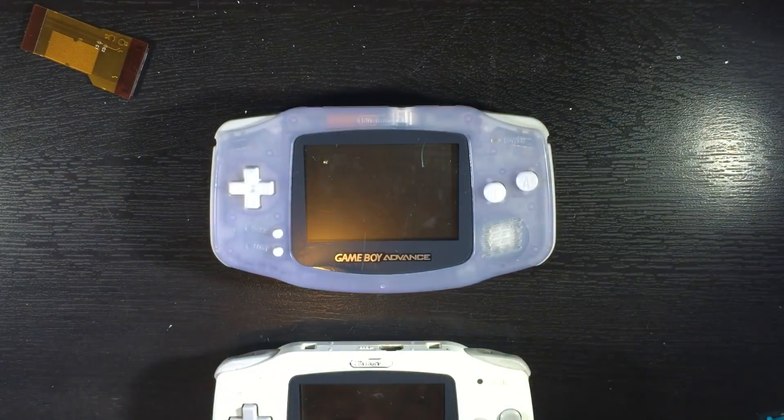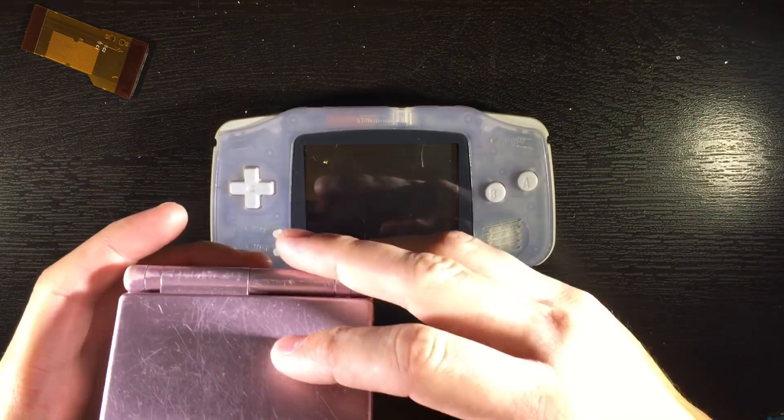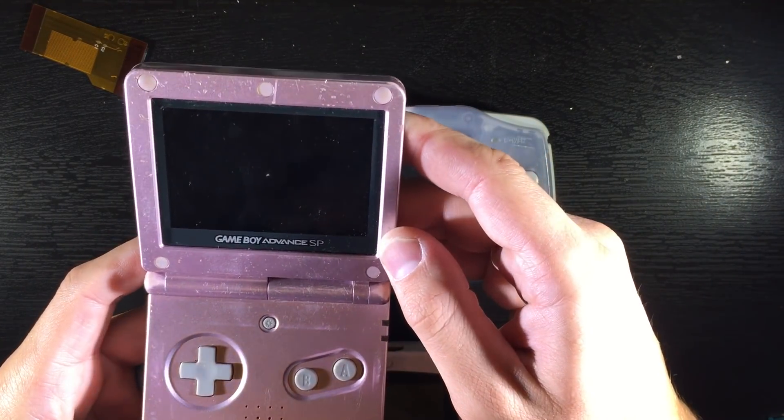Hey YouTube, today I'm going to be showing you how to do the AGS-101 screen swap with the Game Boy Advance and the Game Boy Advance SP-101 screen.